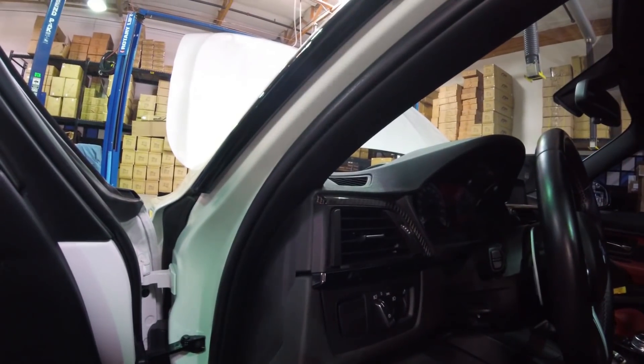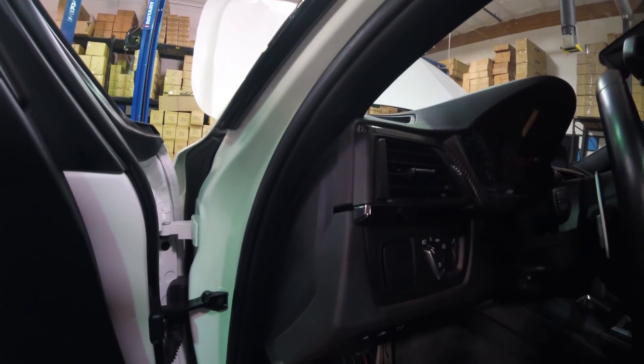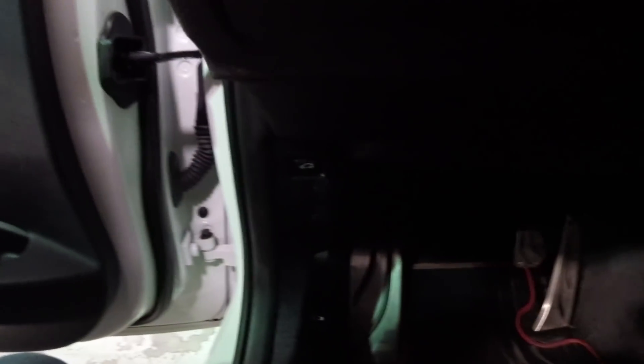The first thing we want to do is plug this into the OBD2 port. On the BMW F-Series M3, this is located on the left side of the steering wheel, right by the edge here, so we'll go ahead and plug that in. With that plugged in, we'll go ahead and plug in the USB cord.